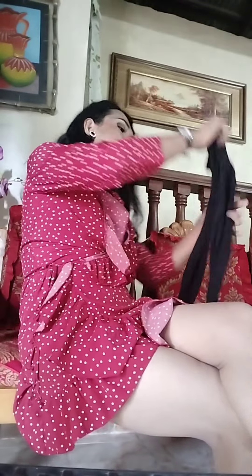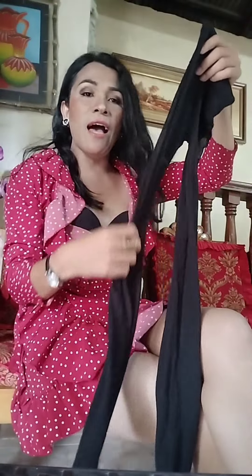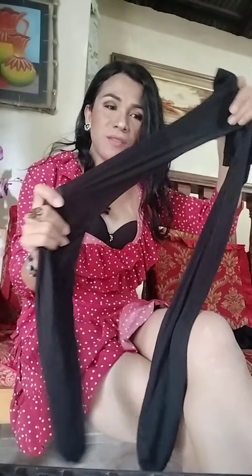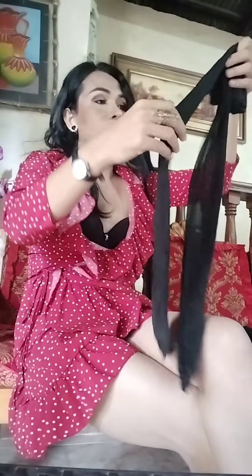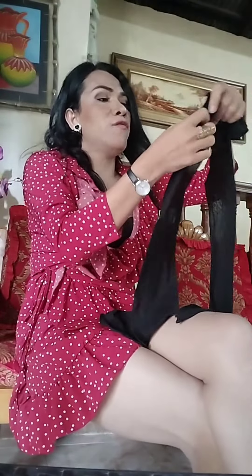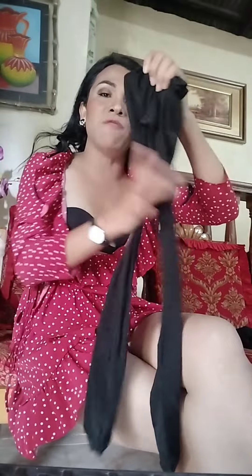I wear it also in my vlog. This is the black Rapaello, and one of my friends gave me this beautiful stocking, so I really treasured this stocking so much. And I have here another one, a glossy stocking. I already wore this stocking in my past video.